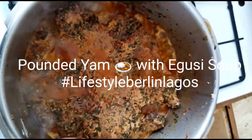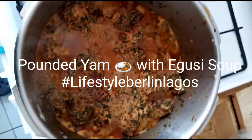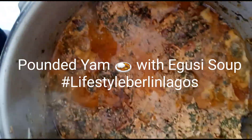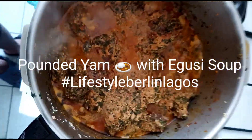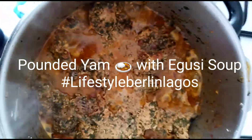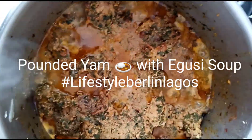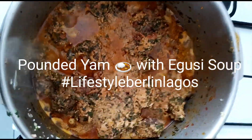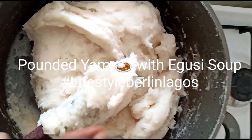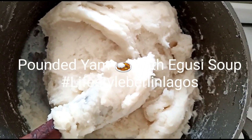I have prepared this egusi with chicken. I eat little meat now, I eat much fish, but I prepared this egusi with special chicken that I bought. I cooked it with egusi with a little palm oil. The fufu is already done and I'm going to serve everything on a plate now to eat.